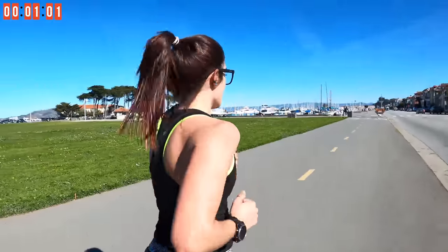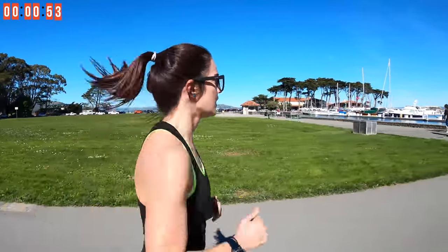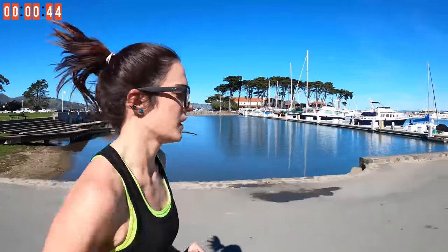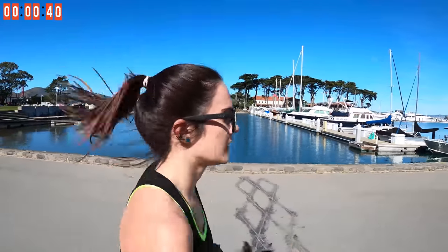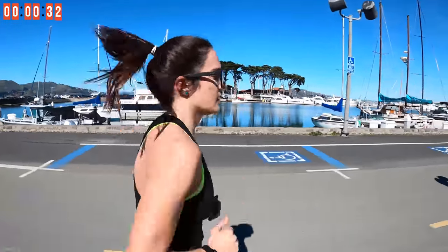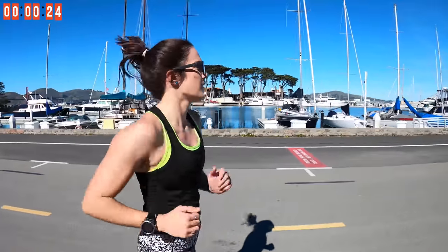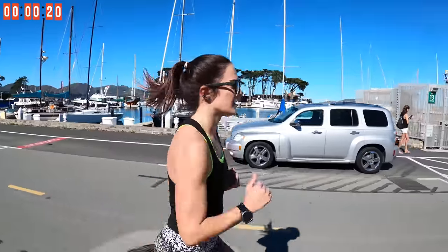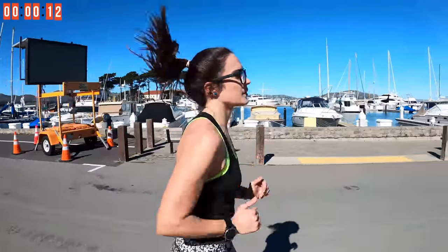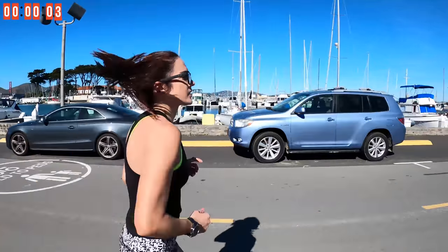Shaking out those arms because it's time to dig deep. Got one minute left right here. Pumping those arms — come on, guys! Let's go over here and do a workout.